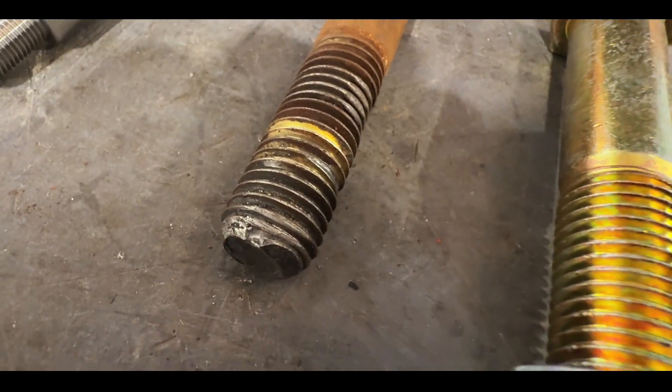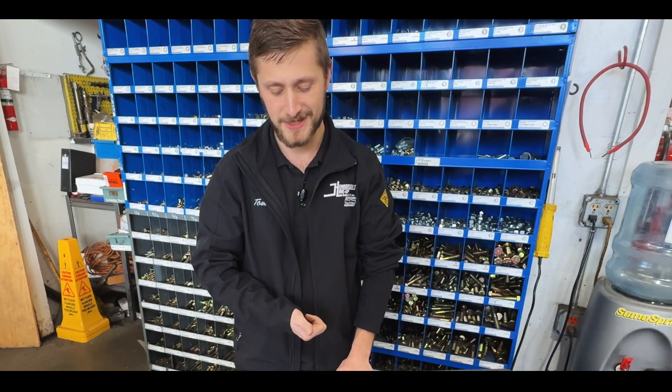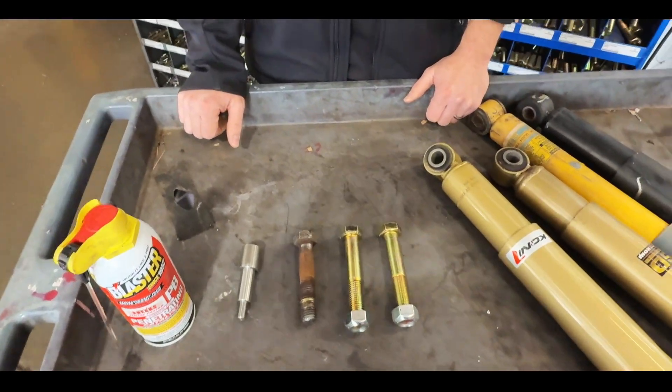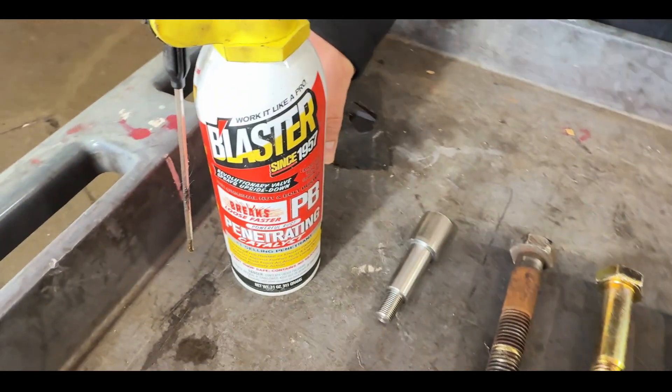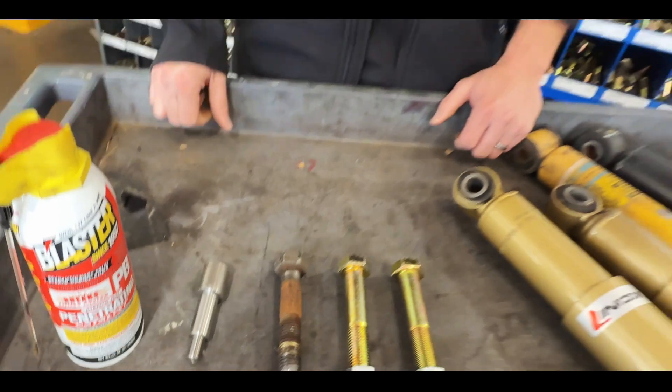Generally we're using self-locking nuts as well, and those nuts really don't want to come off. Any debris, any rust in there is really going to start to chew up that bolt. With coarse thread that's enough of a potential problem, but if it's a fine thread — specifically we see that on the Workhorse W series chassis — that can really make it difficult to get those shocks off. In a case like that, and really the same with coarse thread, we really recommend using a penetrating lubricant like PB Blaster. Spray them down really well and let it set for a while before you try to remove them.